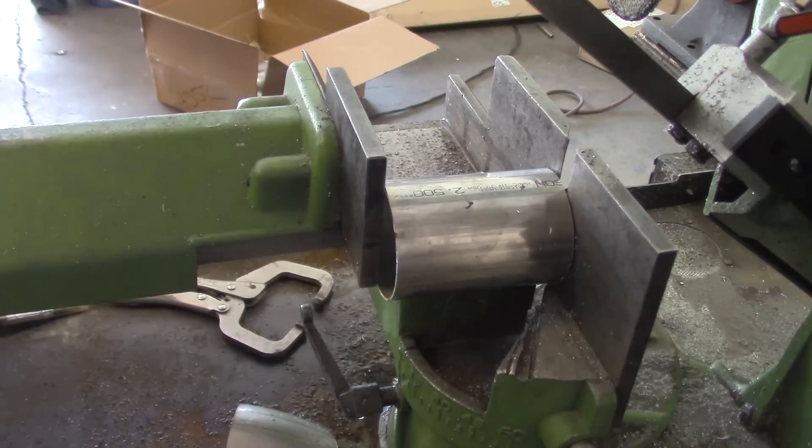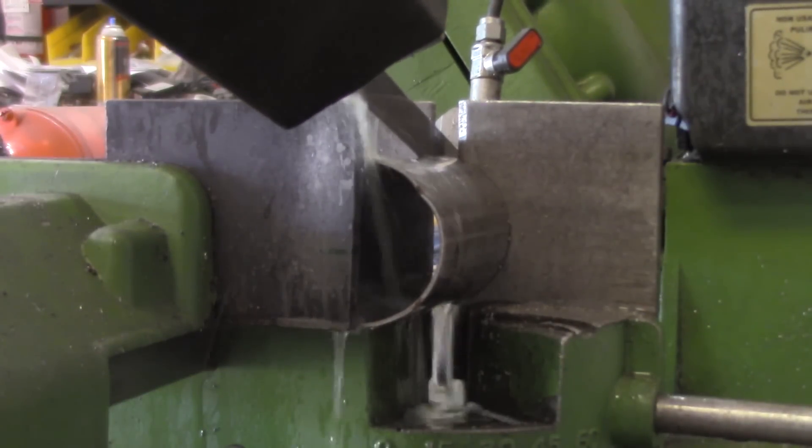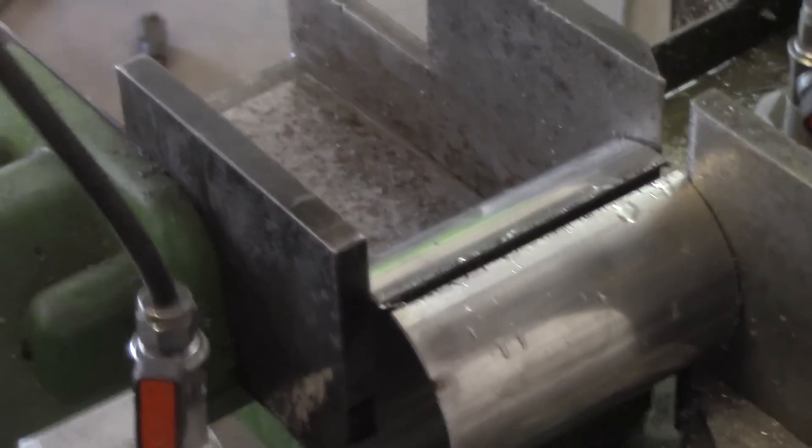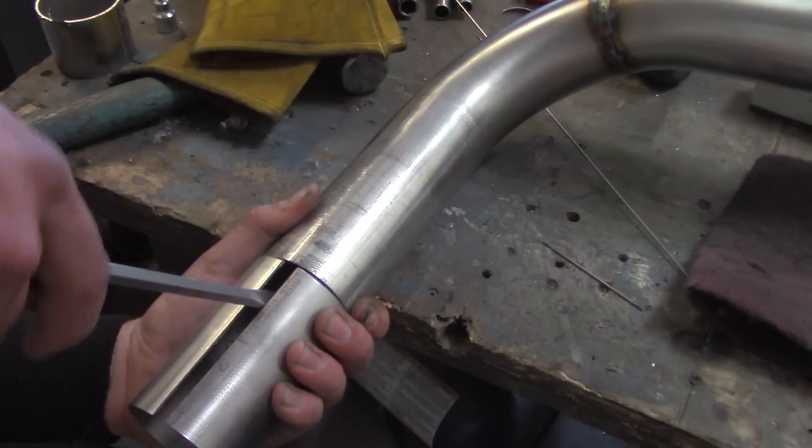So you get your tube cut down to length — this is the actual length of the tip itself — and as soon as you get your length correct, we're going to slice it right down the middle. Now if you're doing this by hand, watch carefully, it pops just a little bit at the end. So if you're holding it by hand, just be careful.